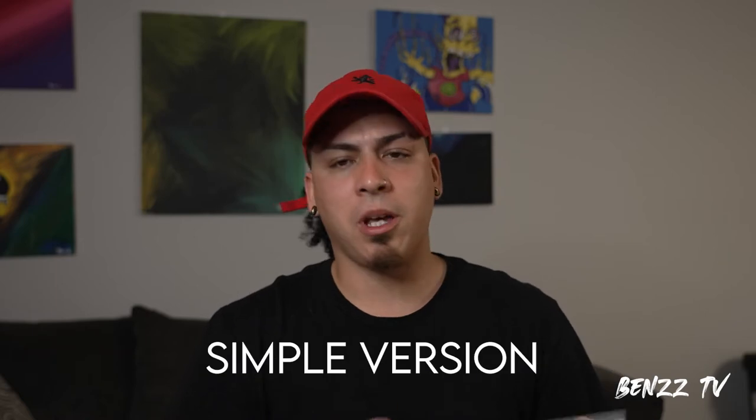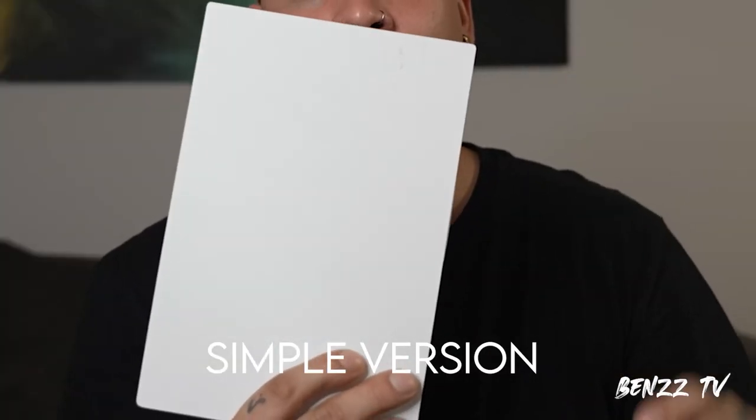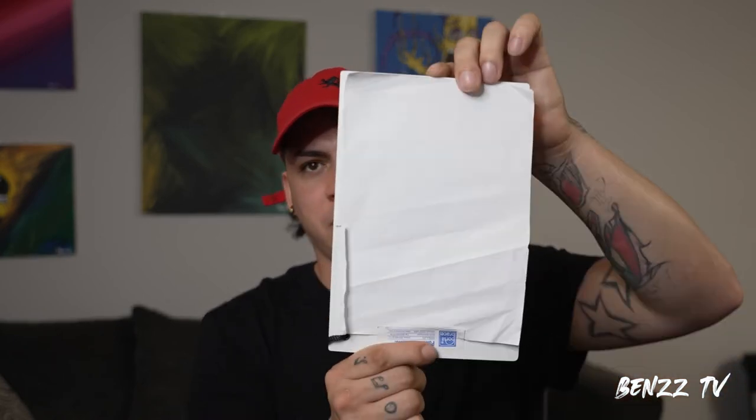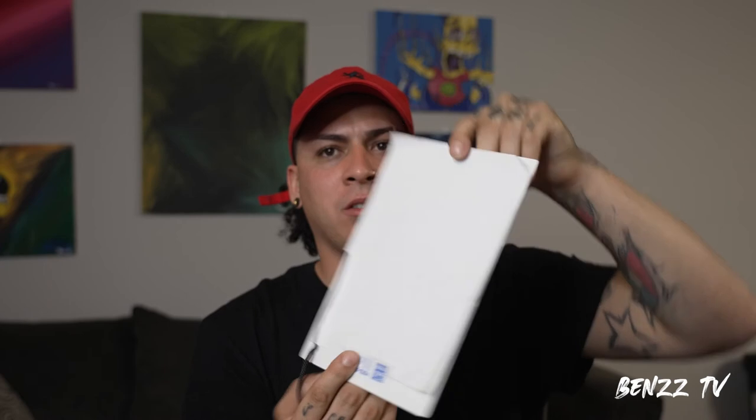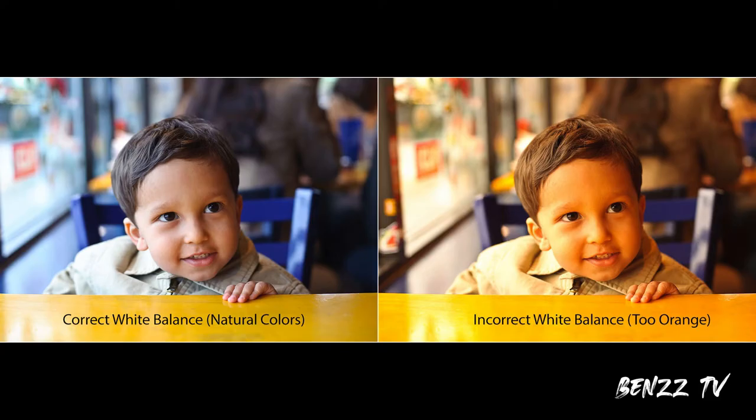Second thing I wanna talk about: white balancing. You'll always want a piece of white paper like this — you see how this paper actually looks white? That's what you want to do. What ends up happening a lot of times is that people end up shooting at nighttime or under a yellow light and they don't correct their white balance, so people start looking yellow on their faces, and things that should look white start looking yellow.